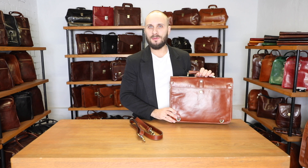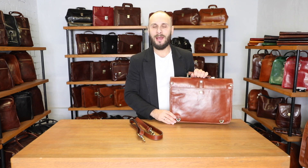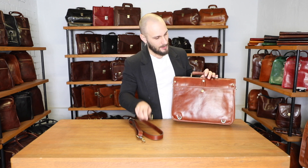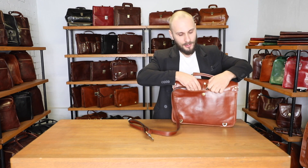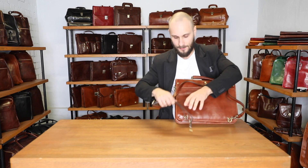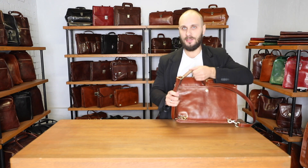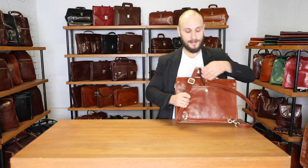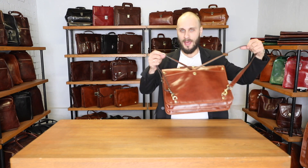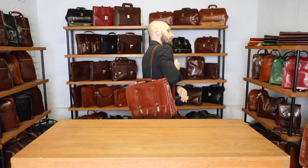This satchel can also be used as a backpack — for example, when you need to ride a bicycle or something like that. Simply push the carabiner through the loop, attach it here and here, and adjust the length according to your height. And now you have a functioning backpack, like this.